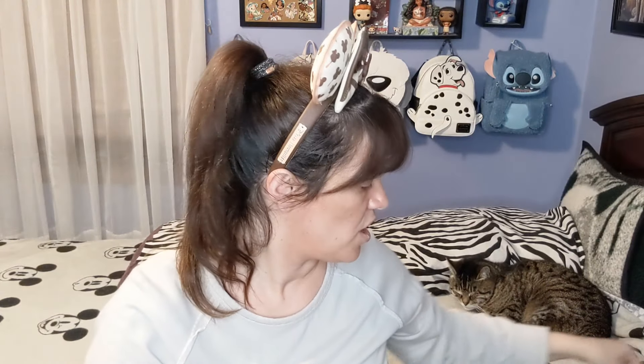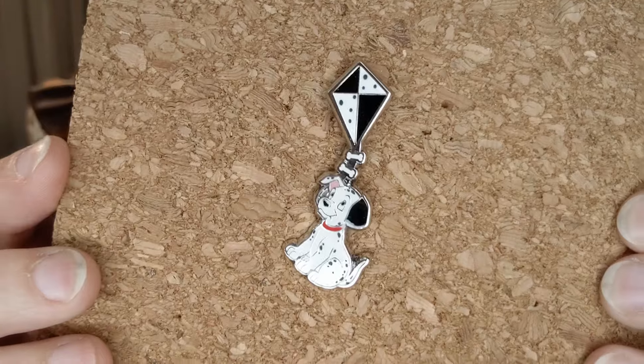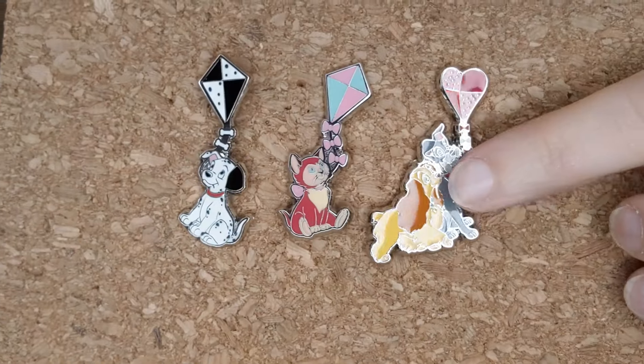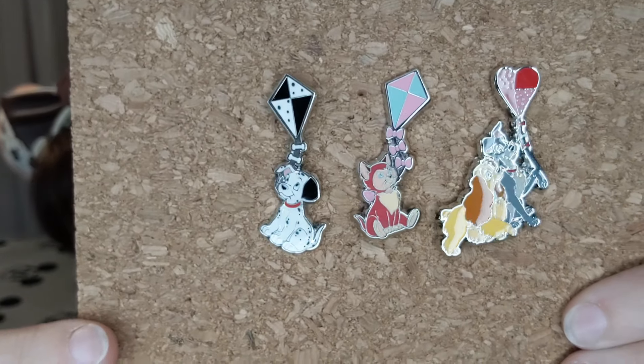So that is awesome so far — really good pins, I like these. Last box — we have the 101 Dalmatians little puppy! He's adorable, and he's holding it in his mouth too. So there you have it: Lady's holding the string around her, Dinah's got it in her mouth, and the puppy's got it in his mouth. It's such a cute little set all together.